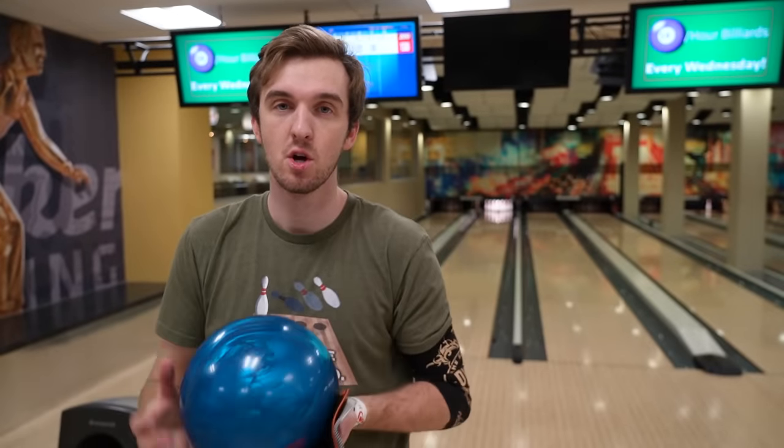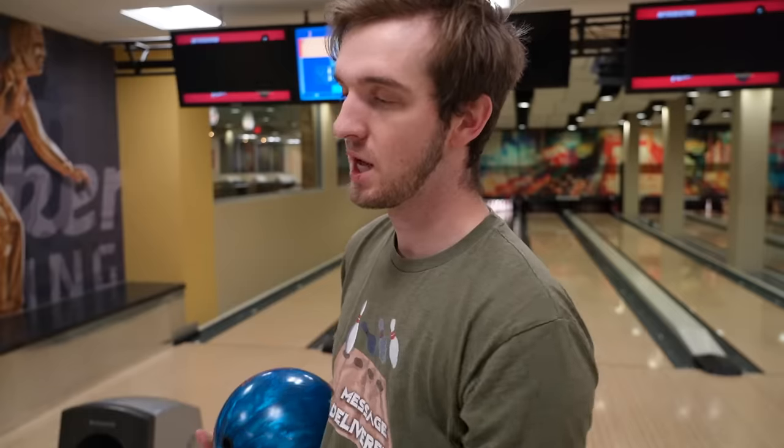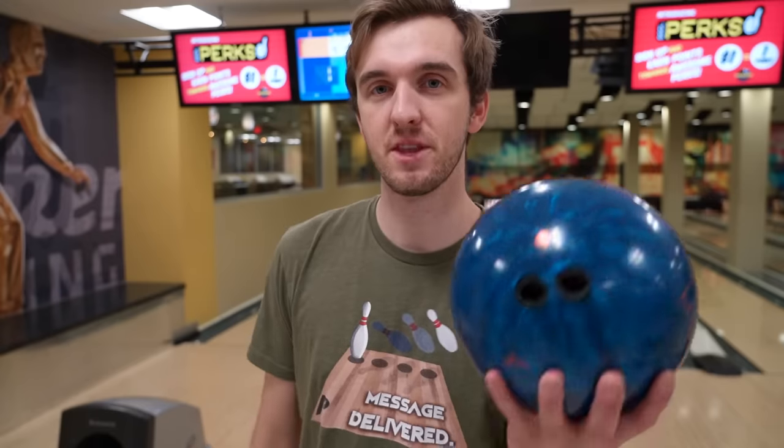So that was the Sneak Attack. Even though it's not necessarily a pearl ball, the Sneak Attack is definitely the lowest end of this three-ball arsenal I brought today. Ball number two is the Ocean Vibe, which is going to be a little bit longer but also definitely harder off the spot. It's going to make a sharper shape than the Sneak Attack — the Sneak Attack makes a clean shape, but this one should have more overall hook and a sharper down-lane motion.